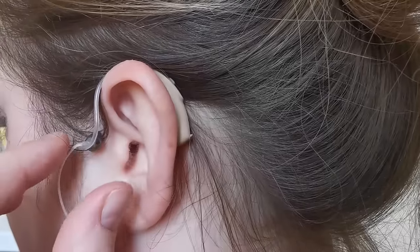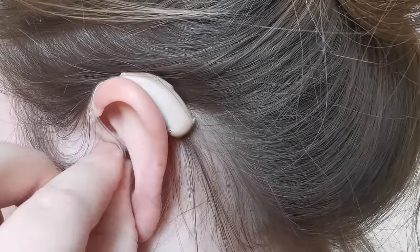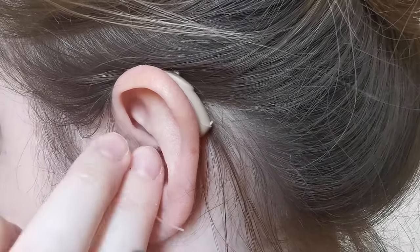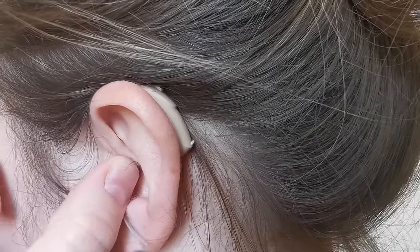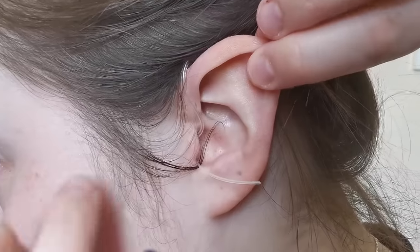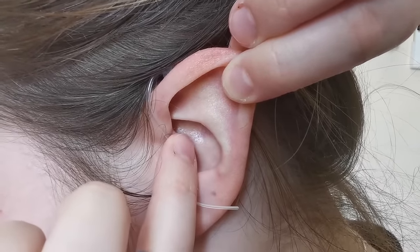You then guide the dome into your ear canal. You then push the tubing so the dome sits further into your ear canal. You can pull the ear to straighten the ear canal which makes pushing the tubing in easier.